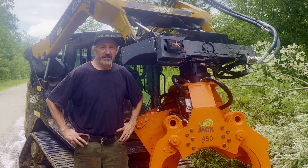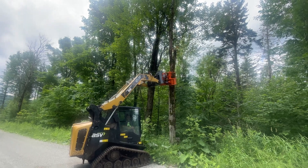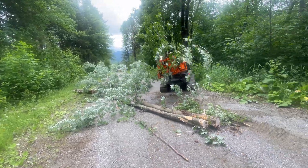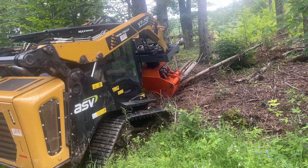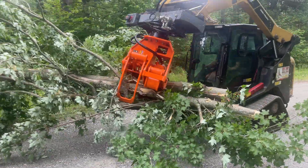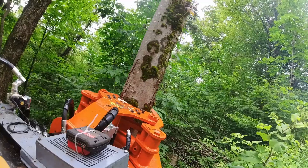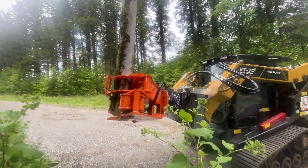I've used other tree shears on skid steers before. The other shears are basically just going to cut the tree down. Because of the limitations of the skid steer, it's difficult to work with the material once you've cut it down. Just as a grapple, using it to move stuff around, it worked quite well. With the rotator, you can change the orientation and use it as a grapple in a lot of different ways. Combined with the shear, you really start to see the versatility, which is the real value of the BioJack product line altogether.